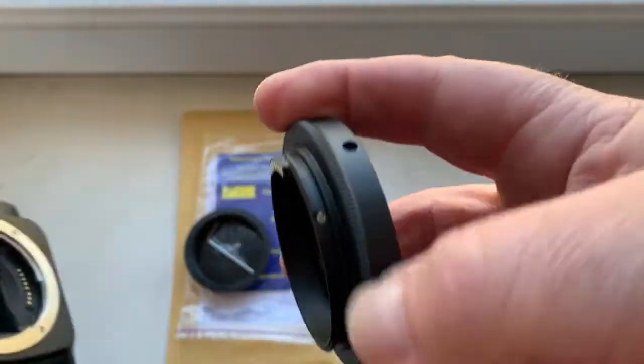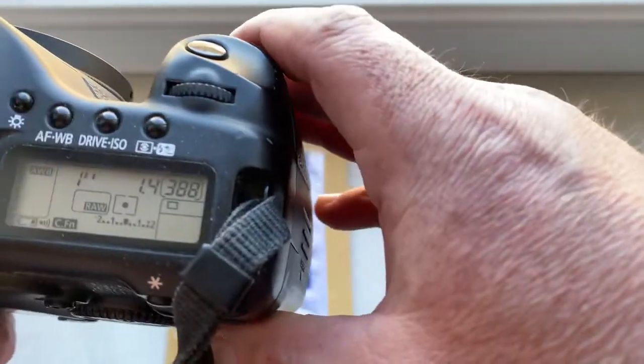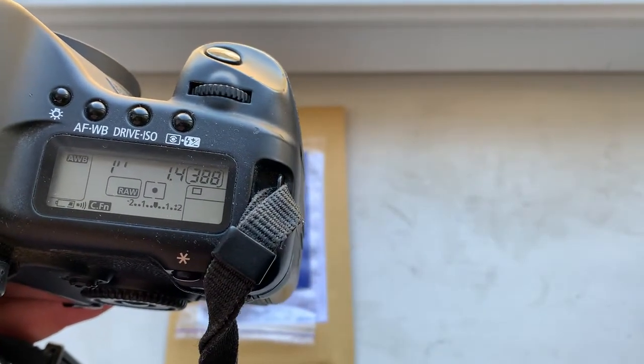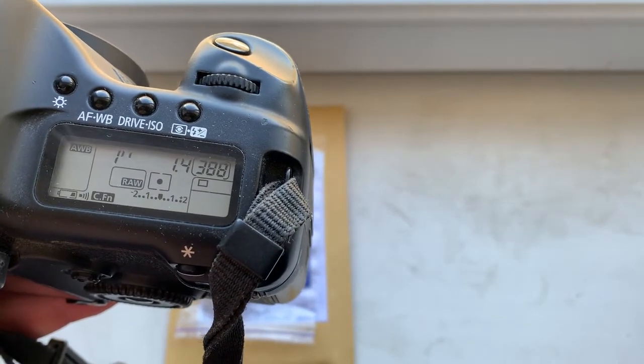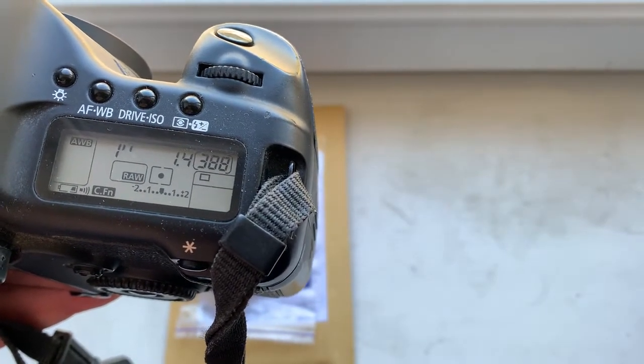Now I check the adapter in my camera. I pre-programmed focal length is 50 millimeter, aperture 1.4, delay time to enter in programmable mode is one second, focus strap mode is off.